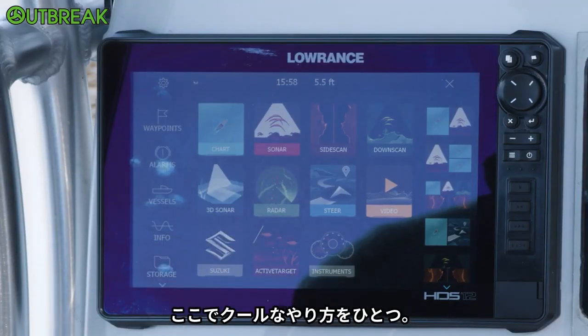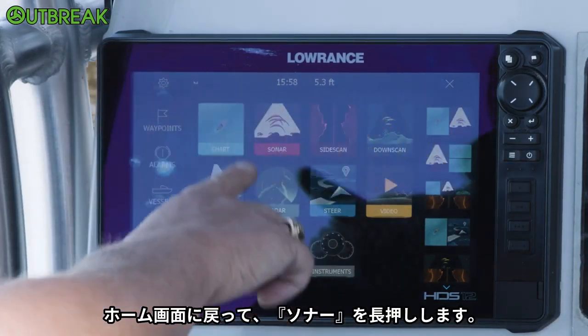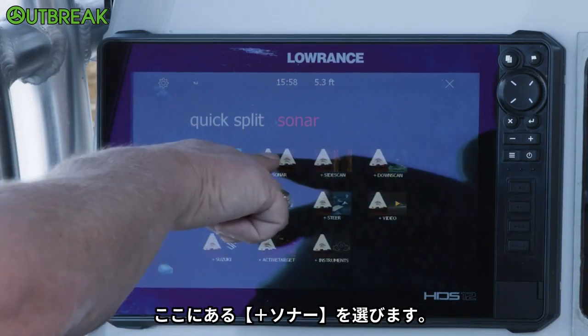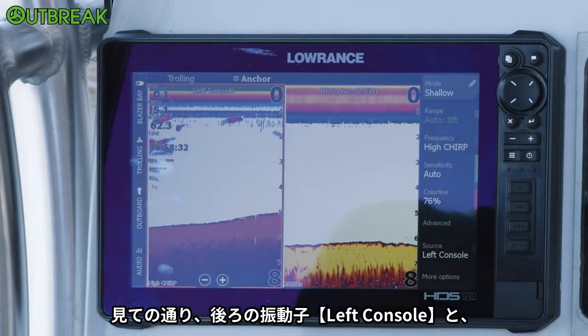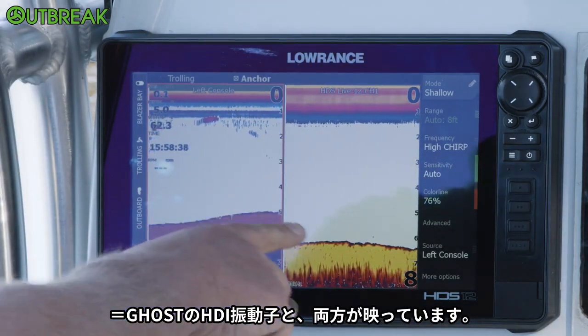Here's something really cool if I wanted to look at my front transducer and my back transducer at the same time. If I come here to the home screen, go to sonar, and if I touch and hold it — we call this a quick split. Now you can see it says sonar plus sonar. So my left console, which is my back transducer, and then the Live 12 channel 1, which is my HDI transducer on the Ghost.